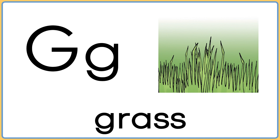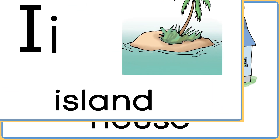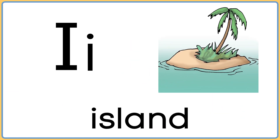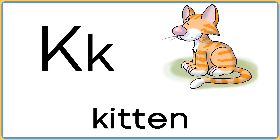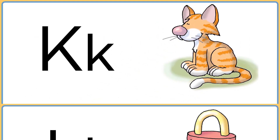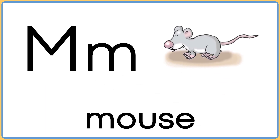G is for grass. H is for house. I is for island. J is for jelly. K is for kitten. L is for lock. M is for mouse.